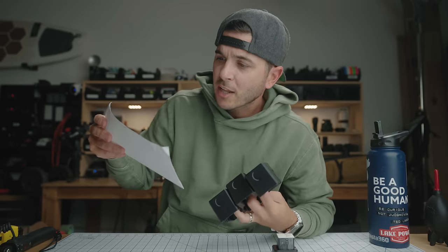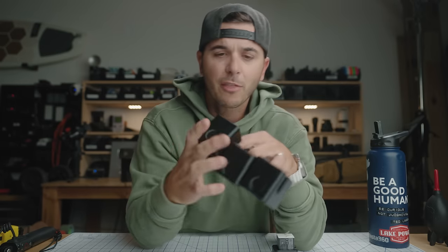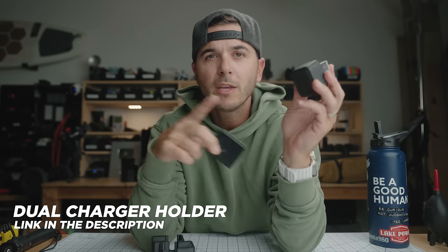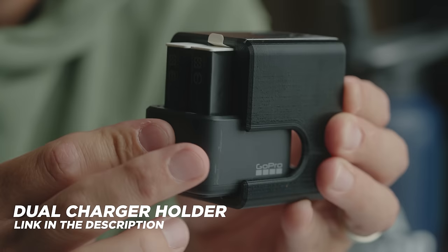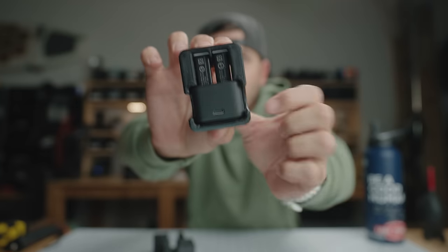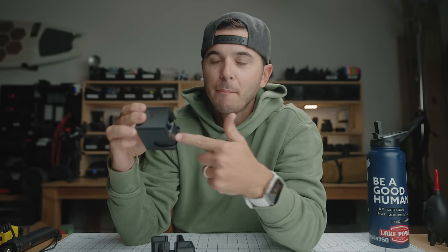Jonathan — thank you for sending these over. He just sent me these 3D printed holders for the dual charger. You get the batteries in there, then slide this piece in. Now you can charge and your batteries are totally secure. You can chuck this in your backpack and be charging your GoPro batteries knowing they're not going to get knocked or bumped. That is a super cool and very clever solution.